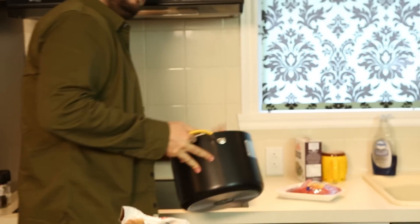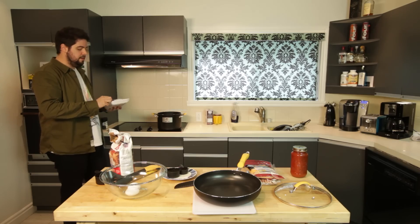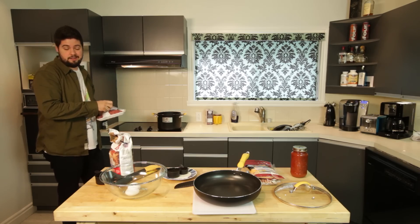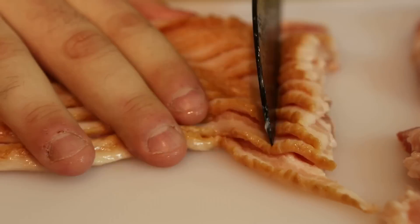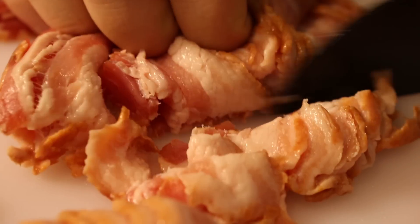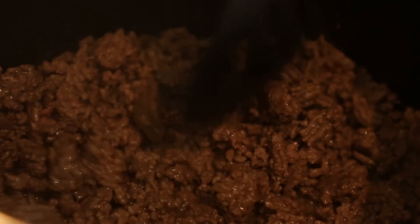First step: take your big ol' pot and we're going to cook some meat. We're going to grab this beef here and we're going to brown it. Throw it inside there. Ground beef's browning. Now I'm going to slice some bacon. We're just going to chop this bacon up into little bits. We're going to fry it until it's nice and crispy. While you're waiting, think of all the good times you had with your friends in the kitchen.